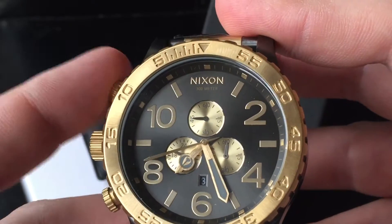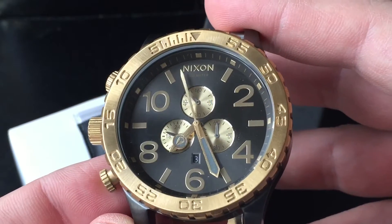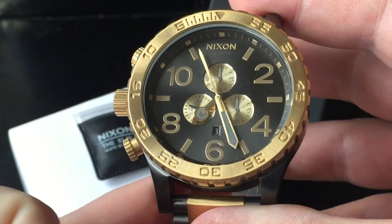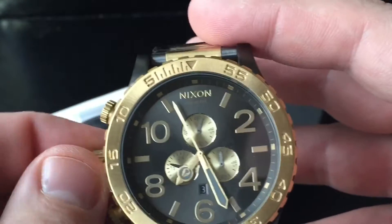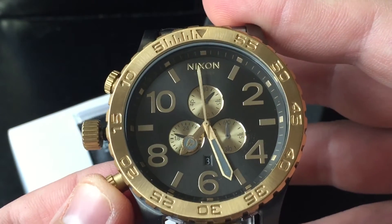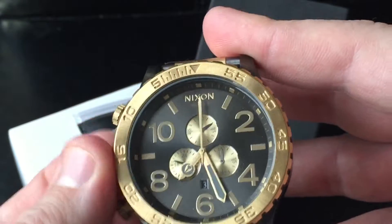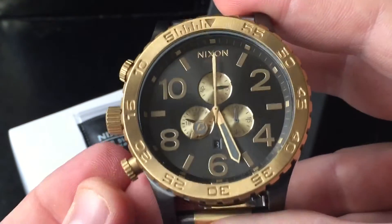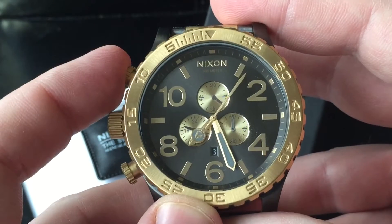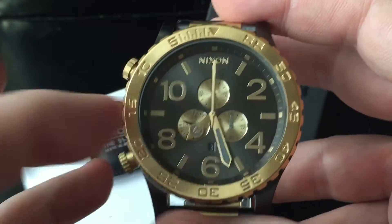You can reset with the upper button, but many find it irritating — including me — that after resetting, the chrono hand doesn't land straight up. To fix that: pull the crown all the way out and simply push the chrono button. There it goes, perfect. So you can reset it and get it smack straight up. That's good to know — how to adjust the chrono second hand.